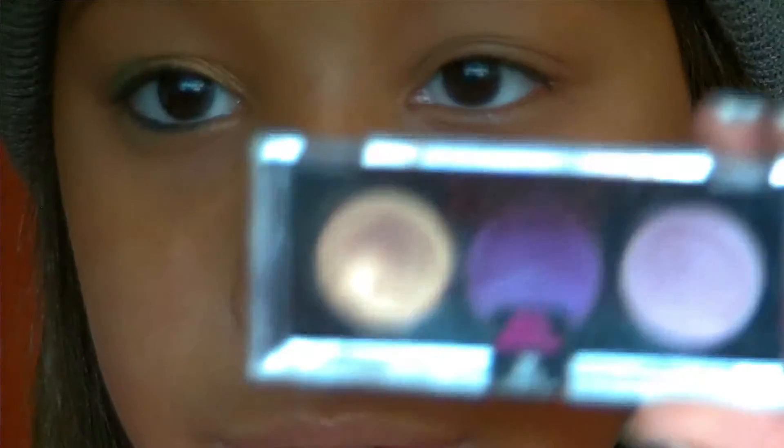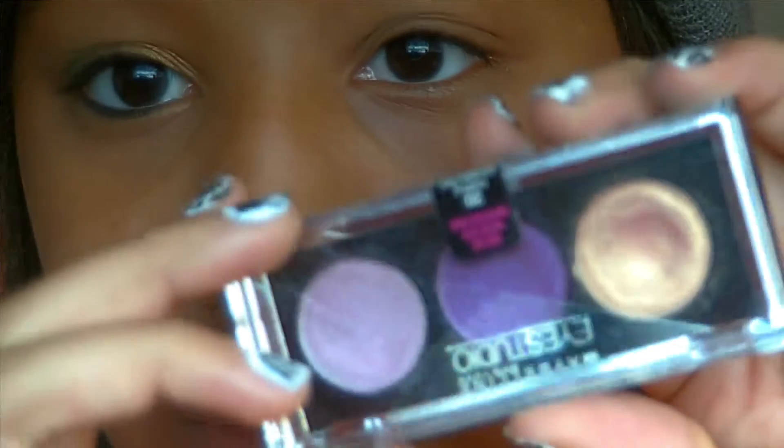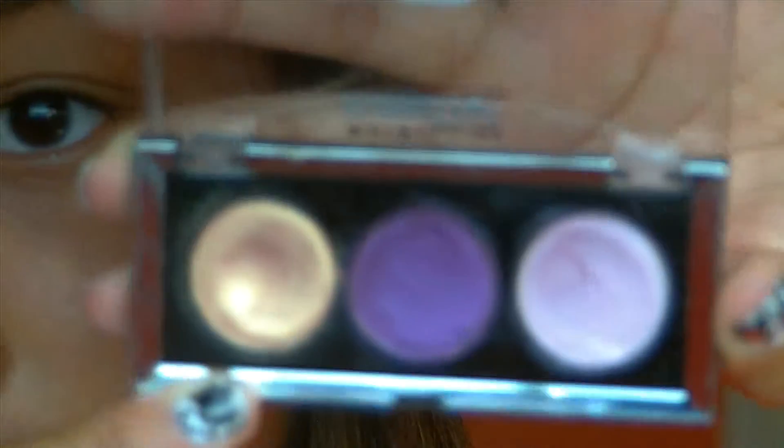Hey guys, so I have a tutorial for you guys. I'm just starting off using this Maybelline palette, the little trio called Purple Possibilities I think. It has a gold, a really dark pretty purple, and a kind of lavender color.